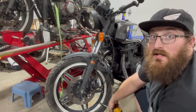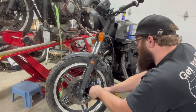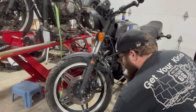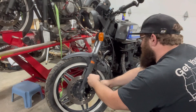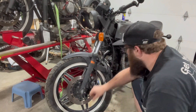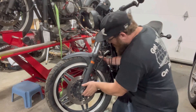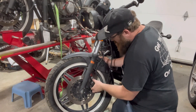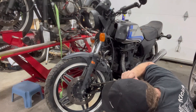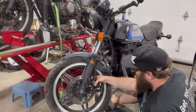On this one it's got a 12 millimeter bolt, and then the top one is 14. We're going to crack this bleeder valve here and hopefully release some of the pressure so I can get this to move — she is quite jammed in here. There we go.